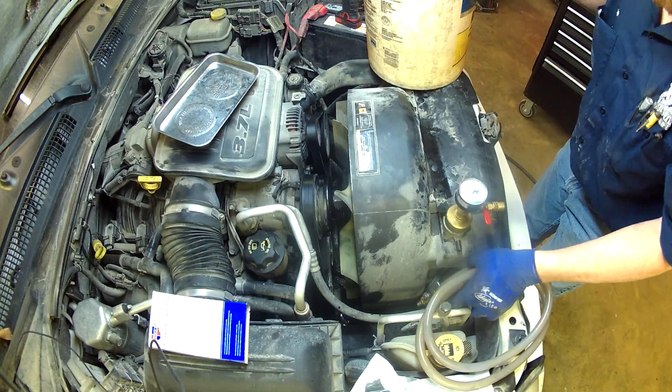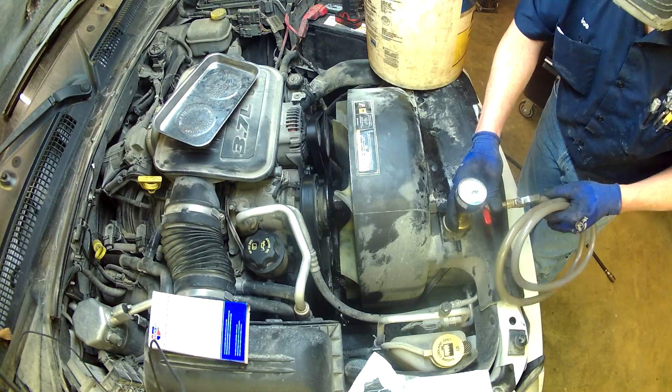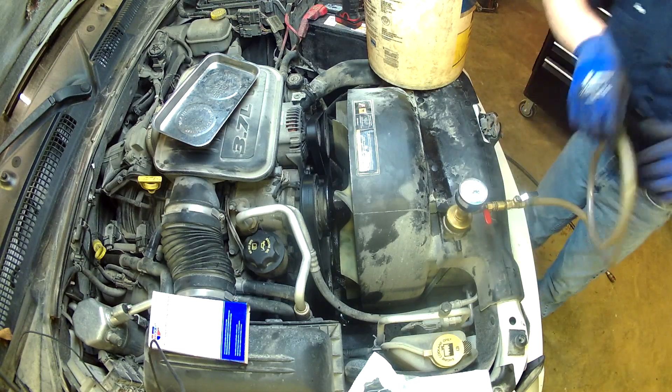I've got three and a half gallons of any-make, any-model antifreeze mixed up here.